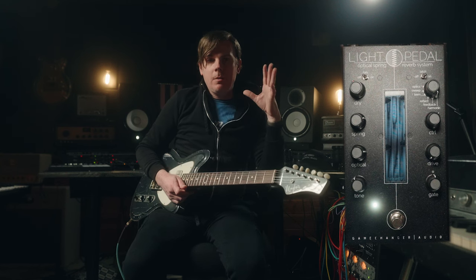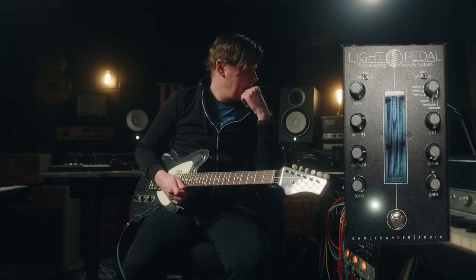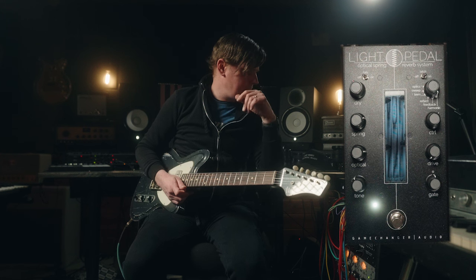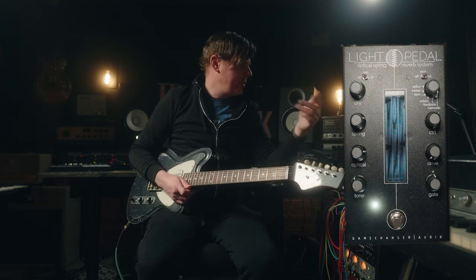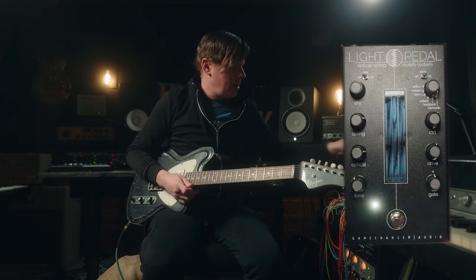The last mode on here is a harmonic mode — it's a shimmer, a really cool natural shimmer. It sounds absolutely fantastic. You control the center of the shimmer with the control knob. Let me show you.